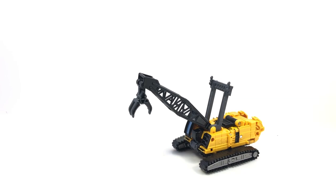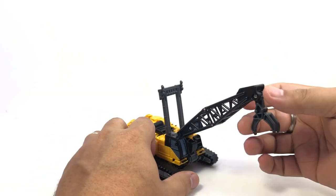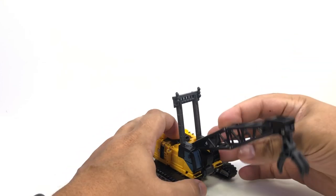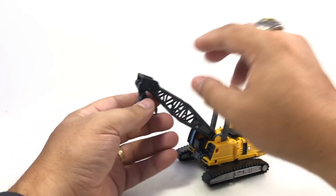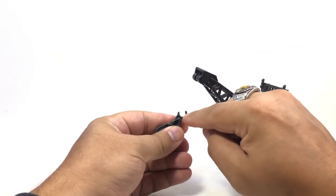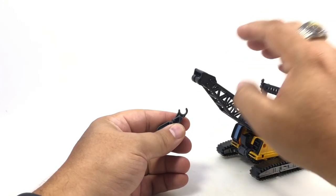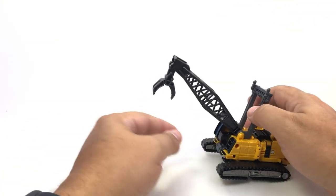He's some sort of excavator crane — Hightower, a tower crane. I'm not sure exactly what the classification for this vehicle is, but he's got the treads, he's got a little claw on the end of his crane, and the crane can kind of go up and down. The claw can swing a little bit. I don't recommend it because due to the transformation, this clips off very easily. It's just past half of a circle — just enough to clip on, which is kind of frustrating.